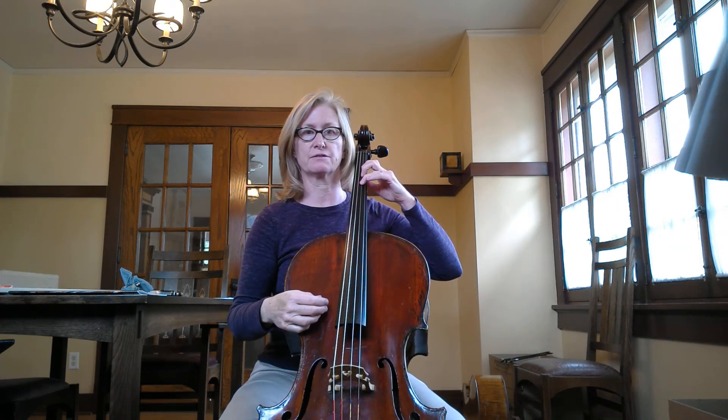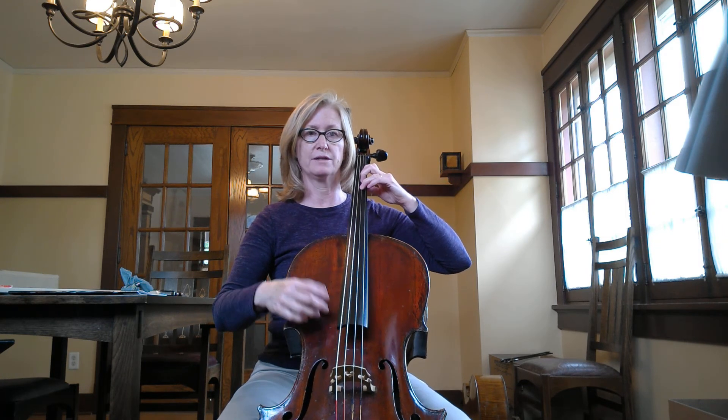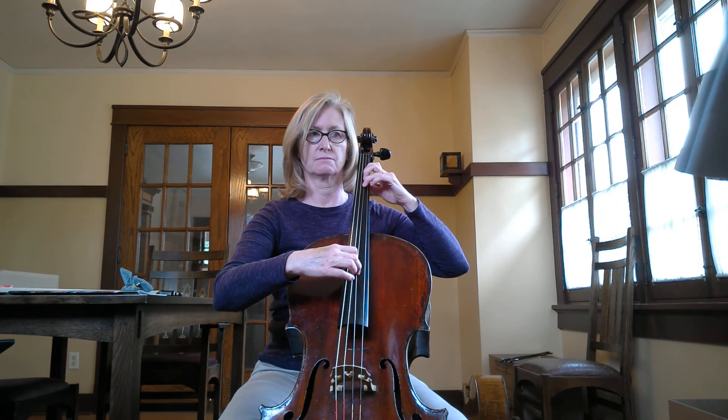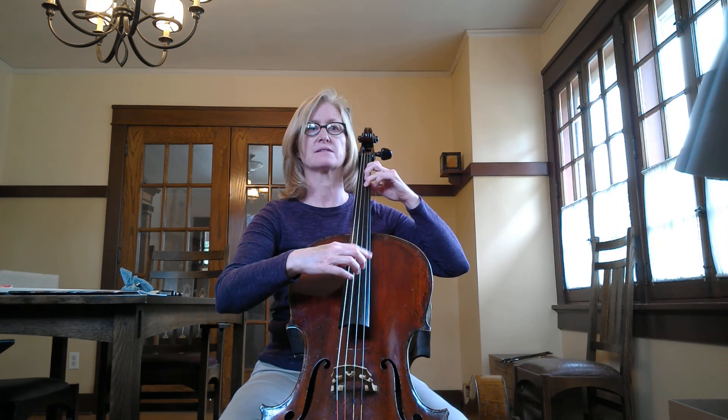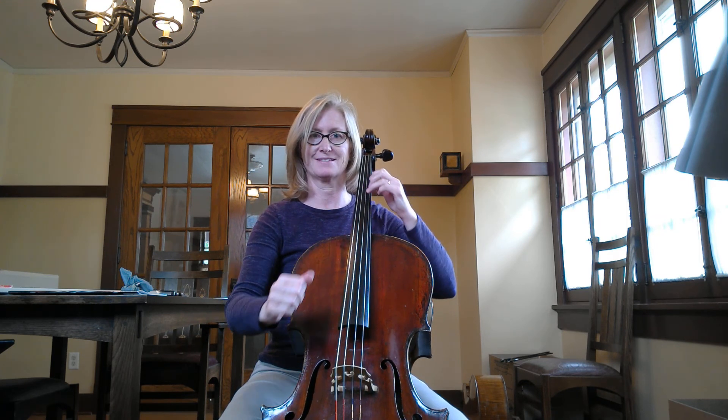Put your first, second, and third finger down nice and strong. Arched fingers, elbow up. One, two, three, four. Rest. Rest. Rest. Rest. Good job.